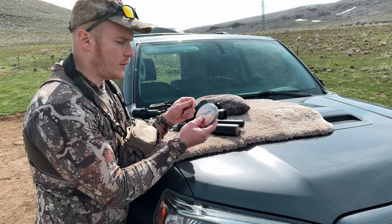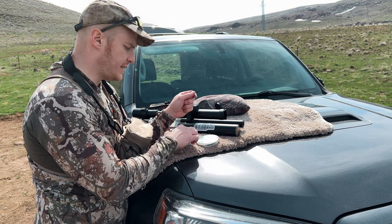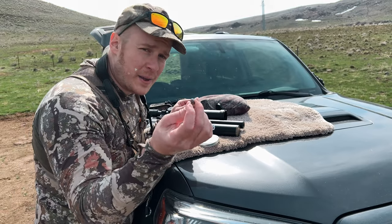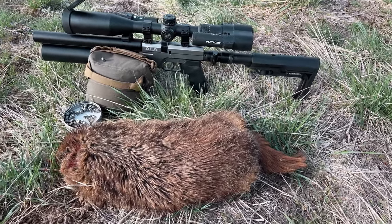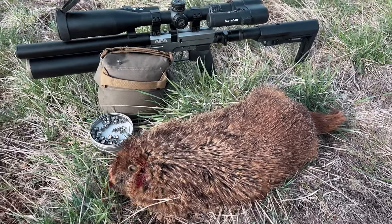JSB sent me the new Hades 35 cal. These things are massive. I don't know if it'll focus in on that or not, but 9mm pellets right there. And we've got the AEA HP Max going to decide in here real quick, see how they do, because I'm real curious.